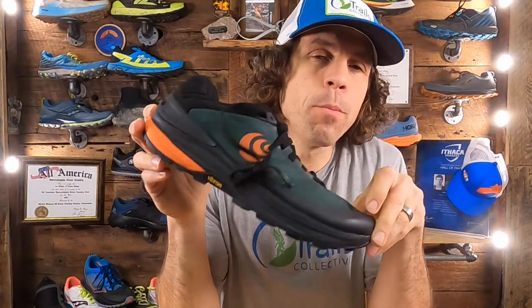Hey Trails Collective, Ian here with the long course review of the Toppo UltraVenture Pro.